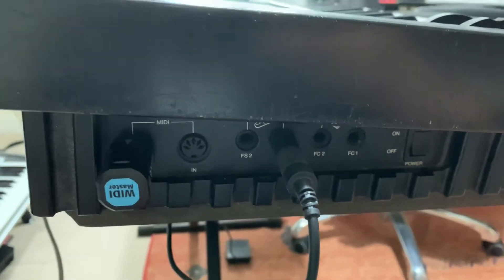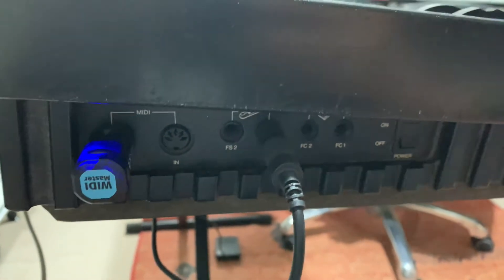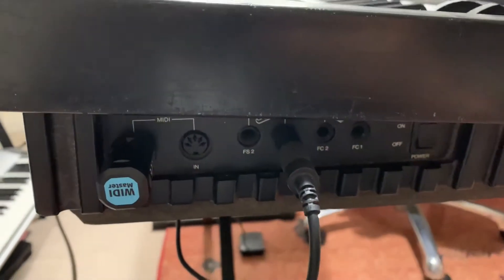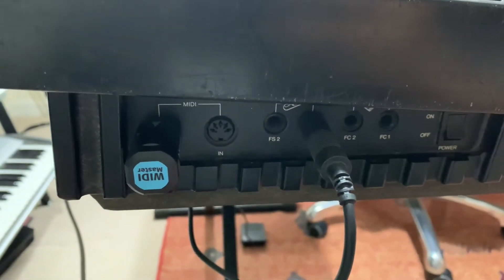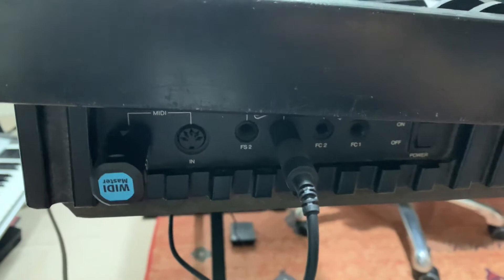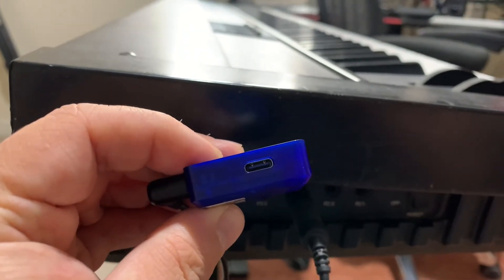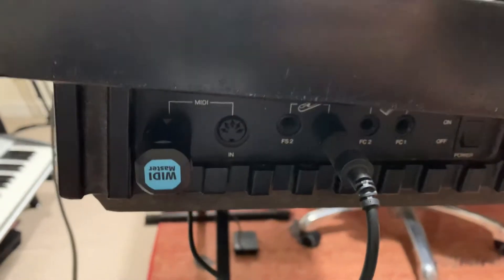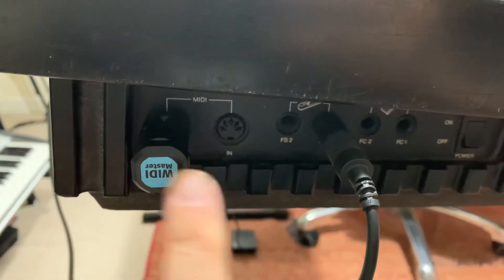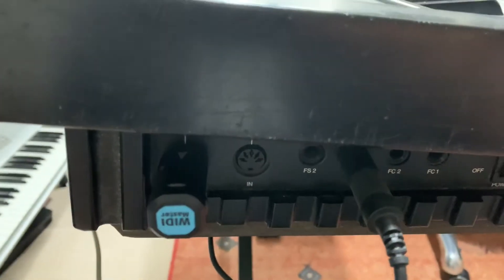Just another quick piece of interesting information about the new Wiggy Jack from CME. I had a question on one of my other videos from a guy called Steve Liberty, and Steve wanted to know that if you didn't have USB power, as is required by the Wiggy Jack unit, could it still draw power from the MIDI out source on your controller keyboard, if that was providing power, such as this one here, as you can see?